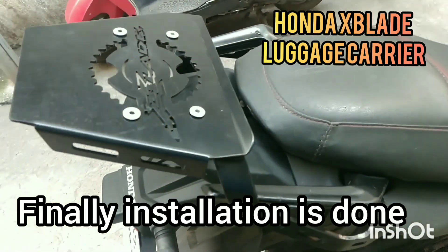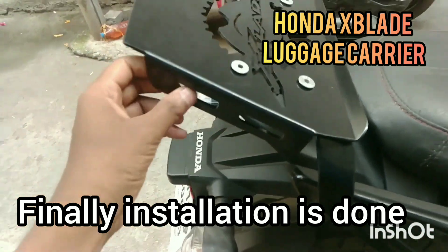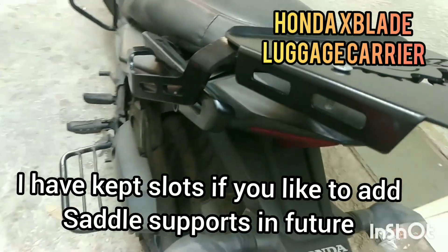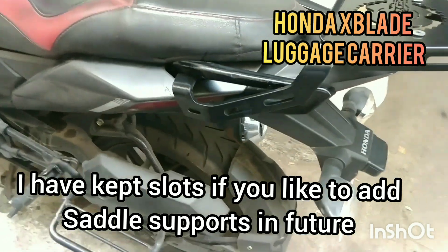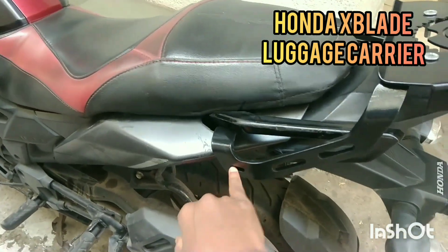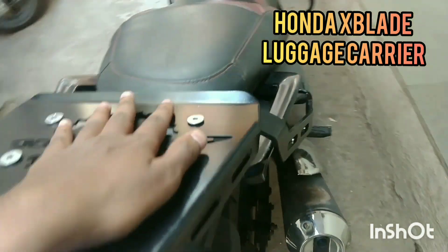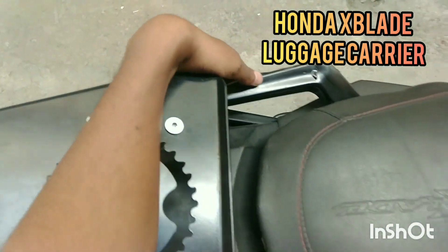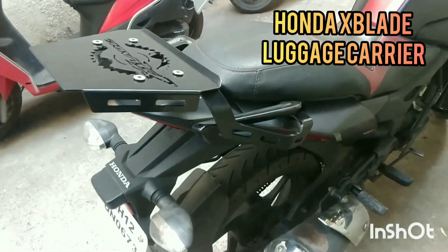Finally installation is done. All the screws have been set in position. I have added these two slots over here for tying the cord. I have also changed the design a little bit — this slot I have kept if you want to add a saddle in future, easily available in the market. Super strong, totally unbreakable.